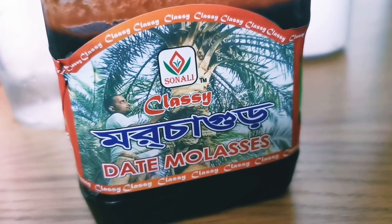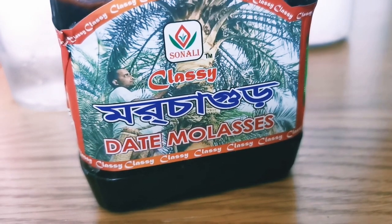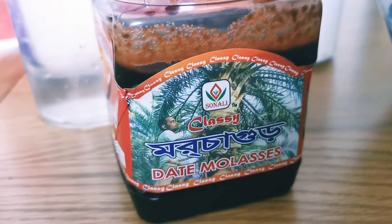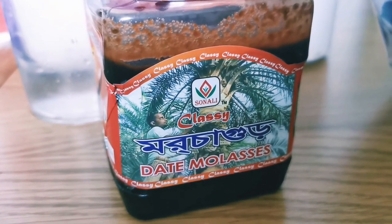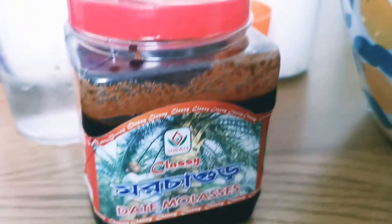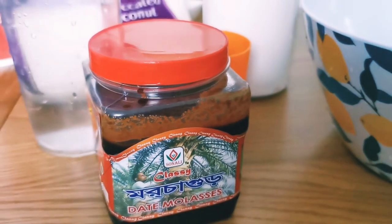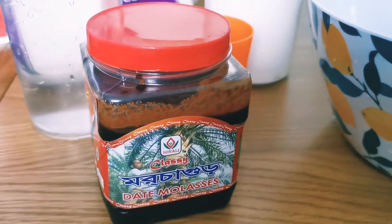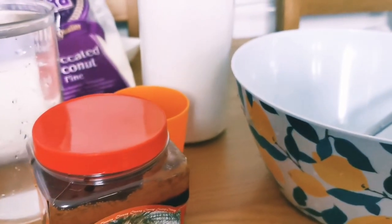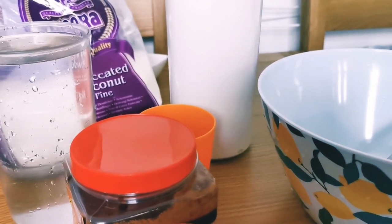So it's a Sonali make. The company is called Sonali. It's a Classy Date Molasses. I will put in as much molasses as I need. I will also use an electric whisk — you'll need a beater for this process to make things quicker. And if you use a beater then you won't have any lumps.